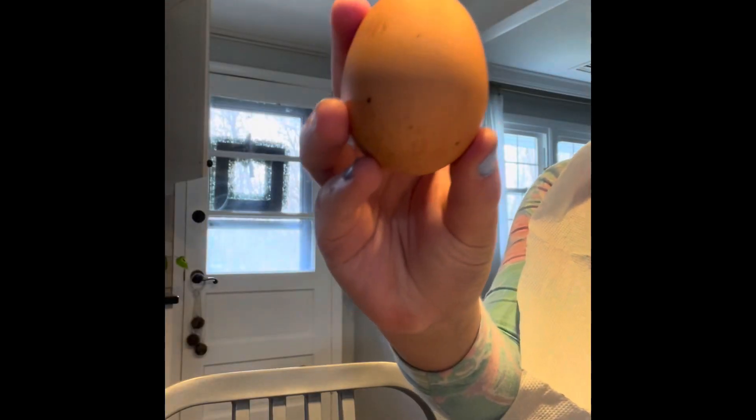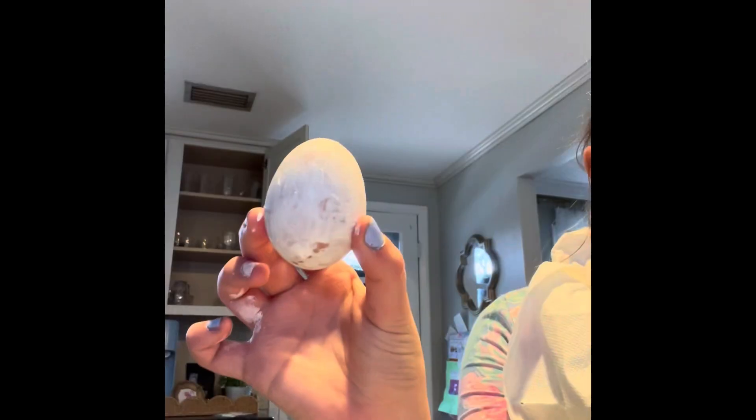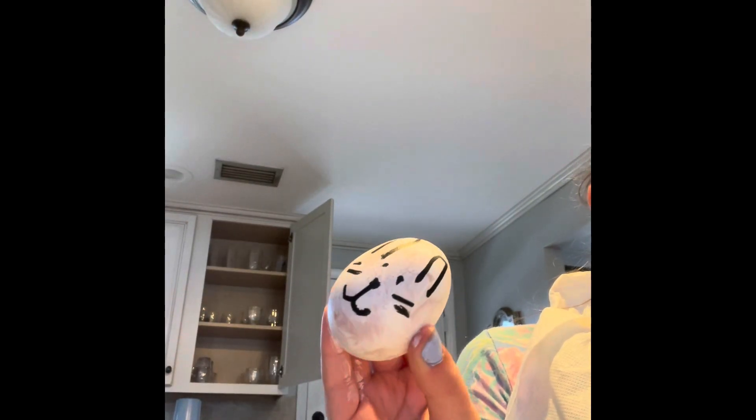First up, you're going to take your hard-boiled egg and gesso the egg. After the gesso is dry, take a black paint marker and draw on ears, eyes, nose, and whiskers.